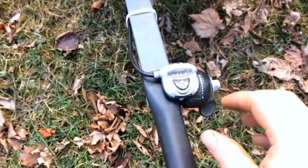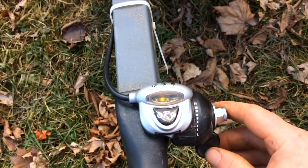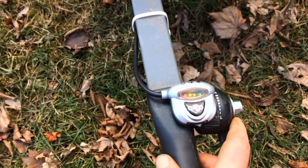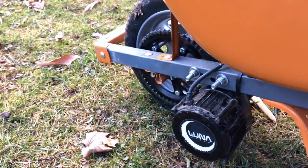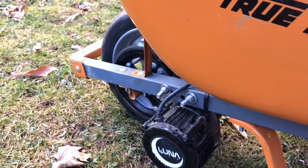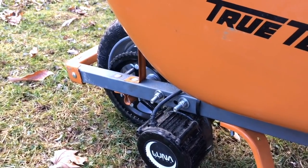Now you can see it's got a little trigger here. Turns on. And it's ready for action — it really wants to go.